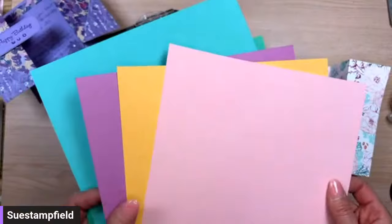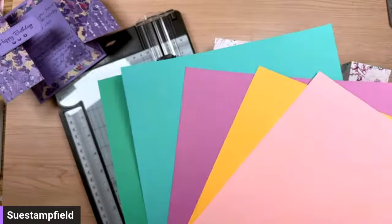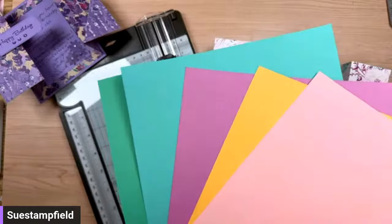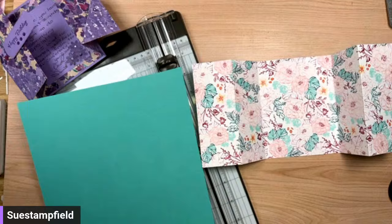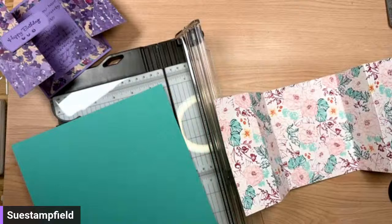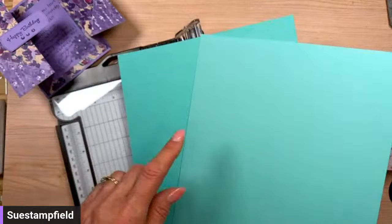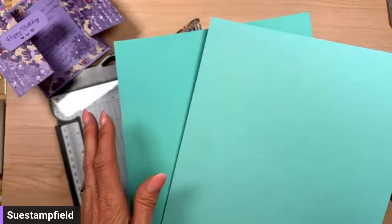I'll show you all the new in-colors — they're fabulous and almost all of them are in this paper. We have Pretty and Pink, Peach Pie, Petunia Pop, Summer Splash, and Shy Shamrock. I'm going to take the Summer Splash here and cut a backing piece. This is a little bit similar to Coastal Cabana — Coastal Cabana is a lightened-up version. These two are going to go together beautifully.